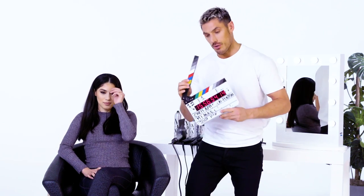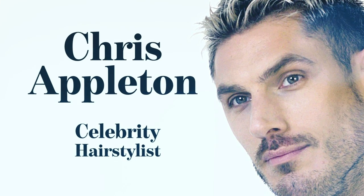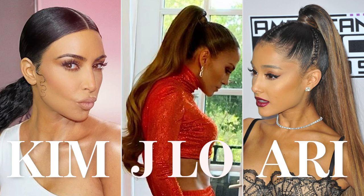This is Chris Appleton's Ponytails. This is Chris Appleton — he's a celebrity hairstylist that's worked with some people you might have heard of. He's going to show us how to do three of his most iconic ponytails.